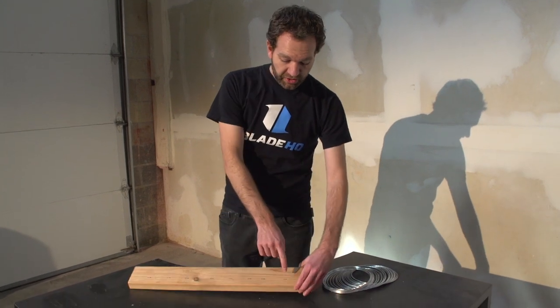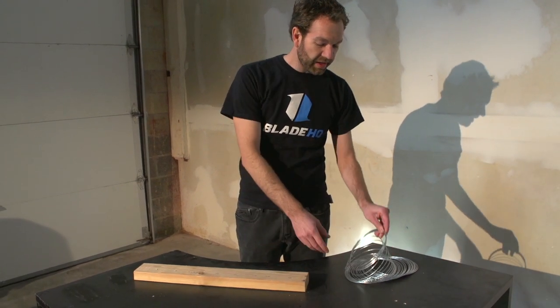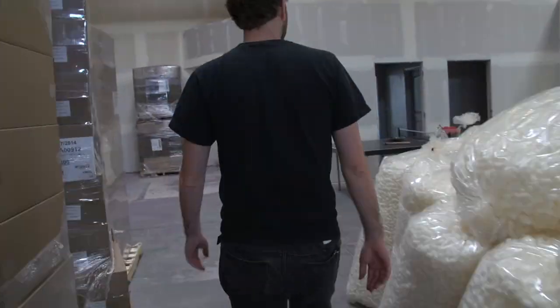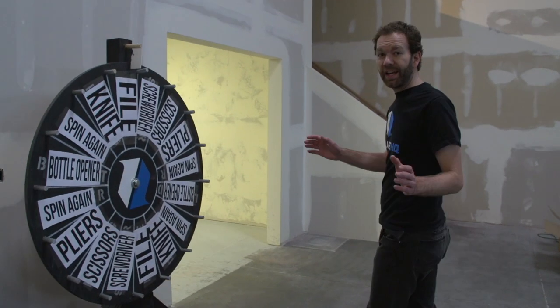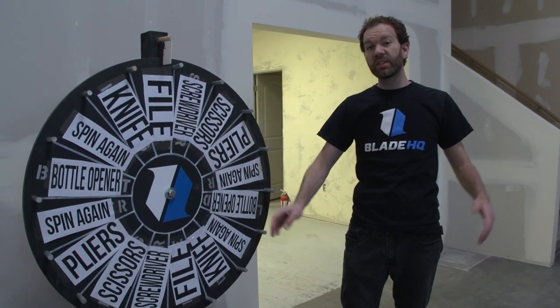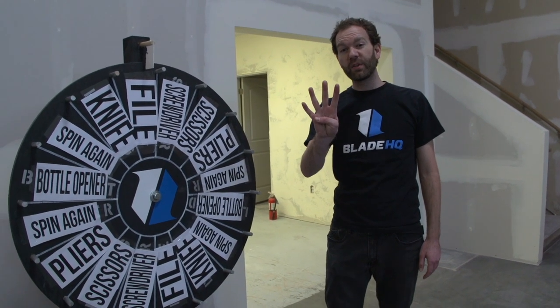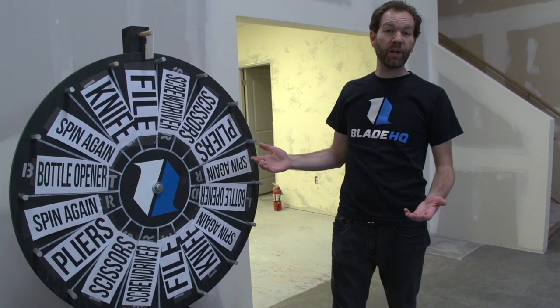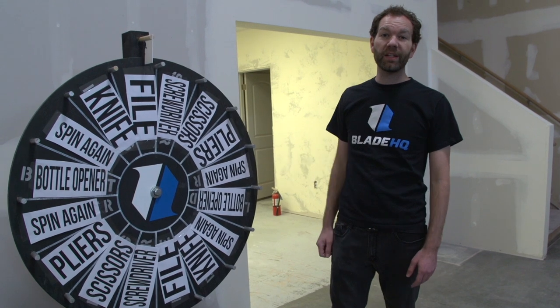Here's the plier station. The rule of two again applies — extract two staples, then use the wire cutter and cut two links of wire. The catch to this competition is the wheel of choices. There are six stations but each competitor only has to do four, randomly determined by a spin on the wheel. If you've already done that station, you spin again until you get something different.